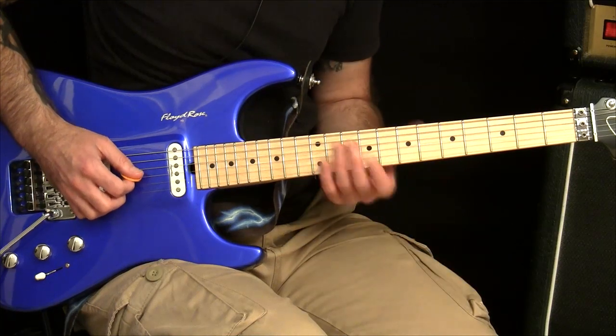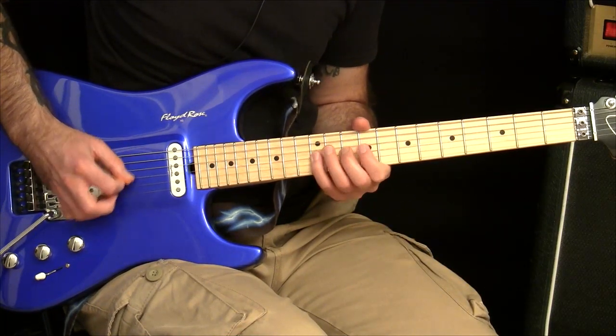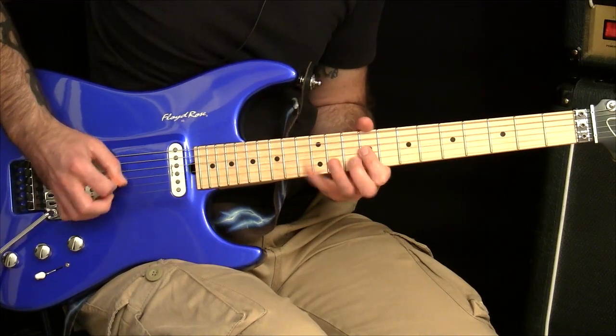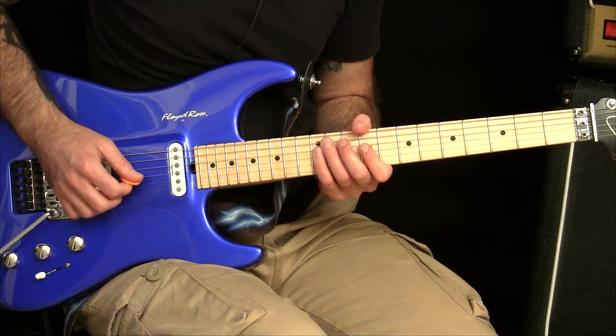But this is how it starts. And you can do the same thing with descending. It's a really good way of getting used to the feel of inside picking, for example.